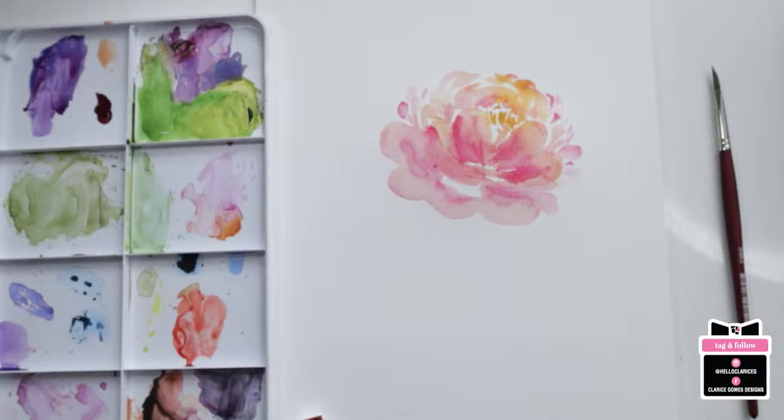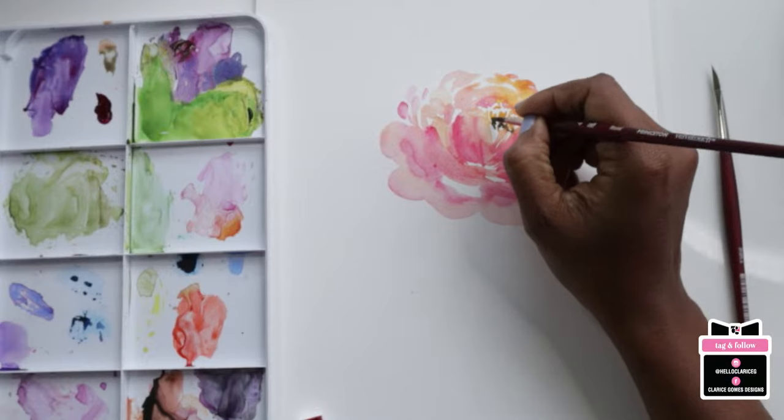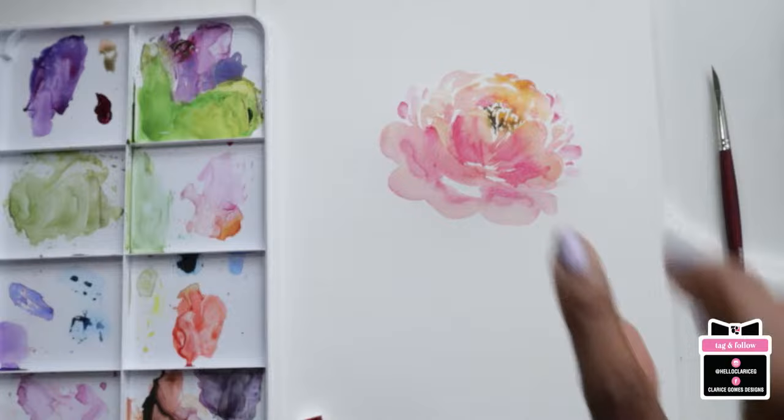Adding a couple of little strokes of the darker variety, giving my flower some deliberate, whimsical feel. Then taking a little bit of sepia on the number four brush, mixing it on my palette to get a slightly less dark version, and just dropping that into the yellow area while it's still damp to get some shadowy effects. Beautiful. Now we can move on.